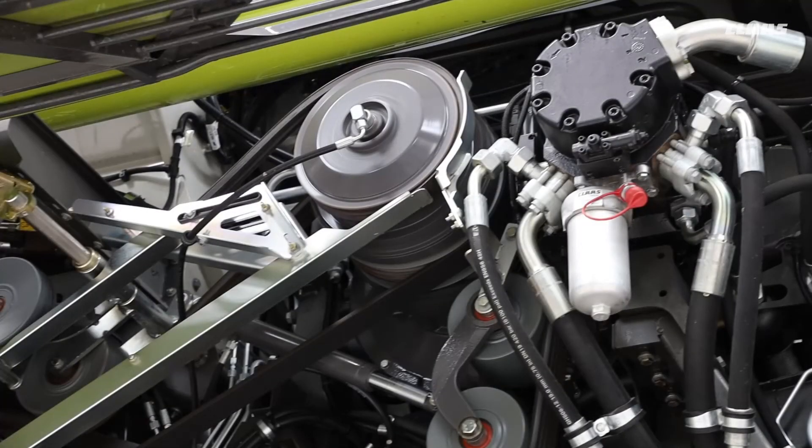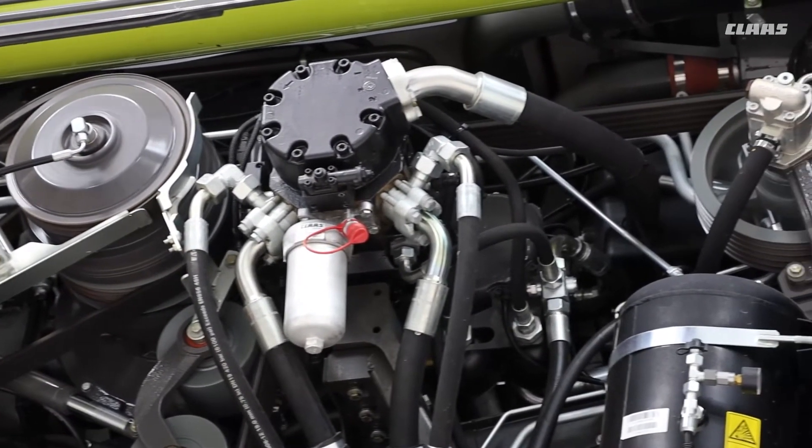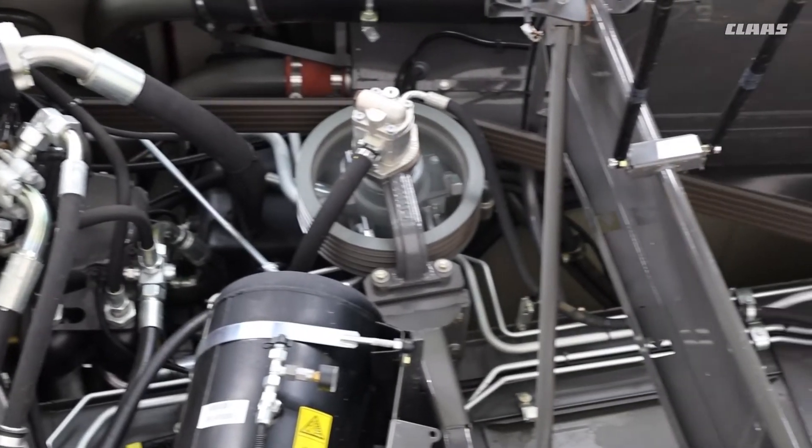Going up to the top, the main drive itself — there is no pulley that you need to blow out and keep clean. It's now a clutch, so that's all gone, and the tensioning of the main drive belt is now done hydraulically, just like we have on another machine.